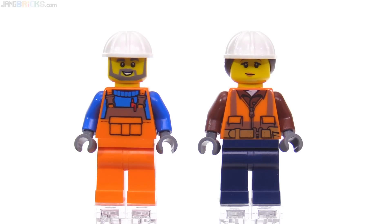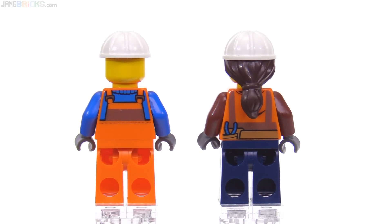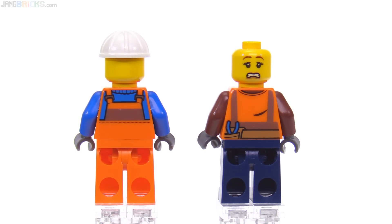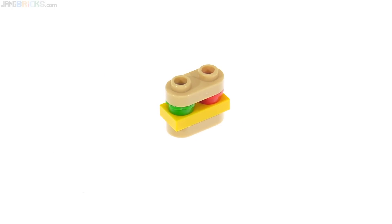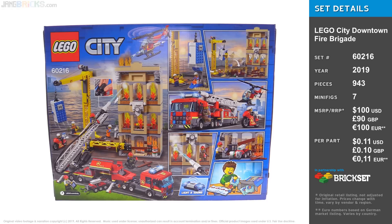Lastly, the construction site gets two construction workers, with the one on the left having a new, very simple torso print front and back, and one of these gets an alternate face that's very appropriate for the scenarios in this set. They also let you literally make a sandwich for one lucky minifigure. You can find the speed build for this set on my build channel, and the full detailed narrative review on the Jangbricks channel. You'll find links to both of those here on the screen in just a moment.